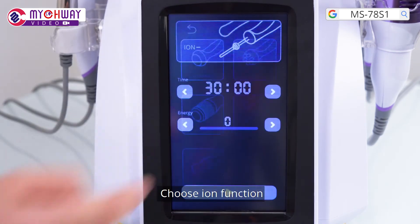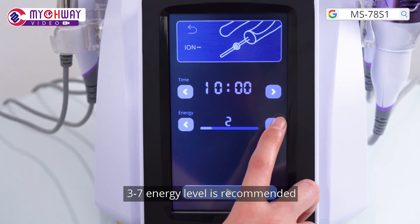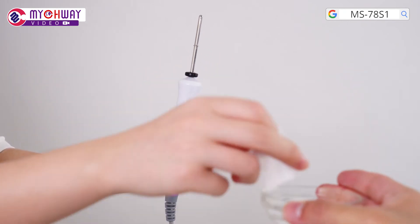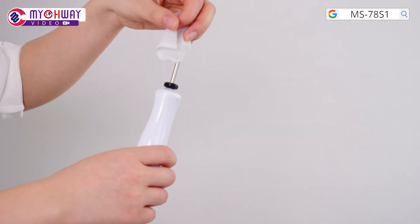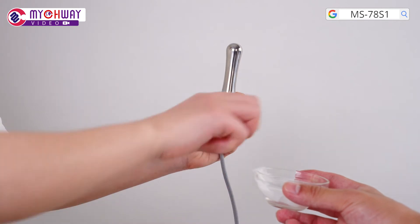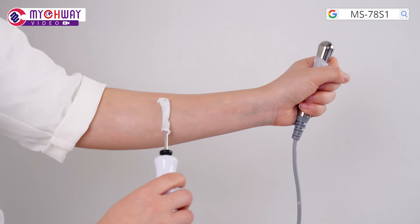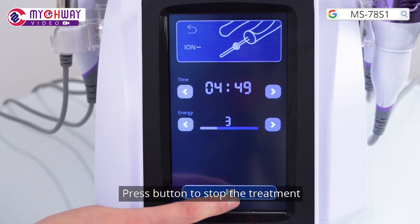Choose the ion function and set parameters. 10 to 15 minutes is recommended. 3 to 7 energy level is recommended. Apply essence evenly to the target area before treatment. Press the button to begin the treatment, then press the button to stop the treatment.